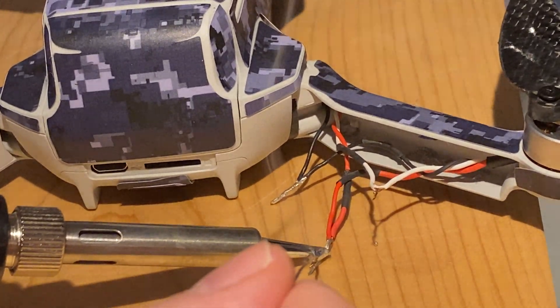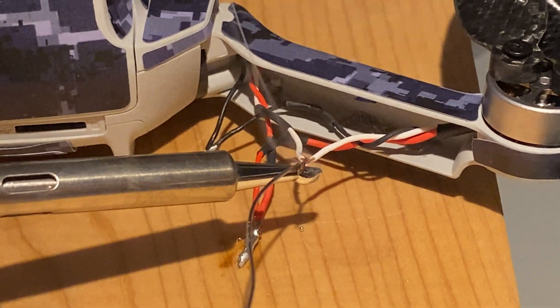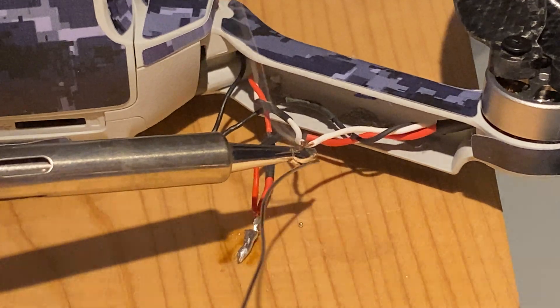So please enjoy the worst soldering job ever and have a great day! See you in the next one!